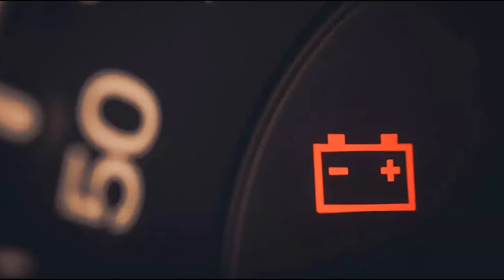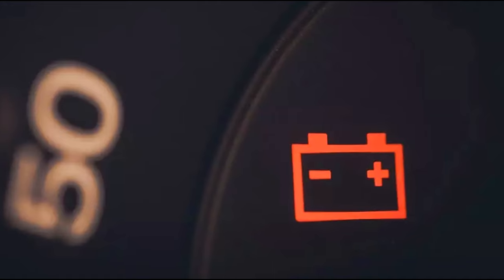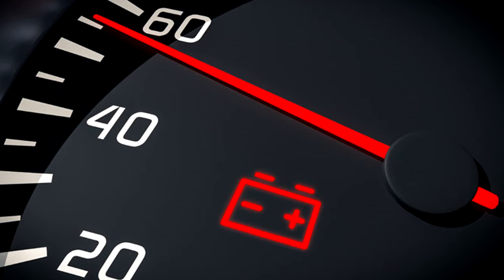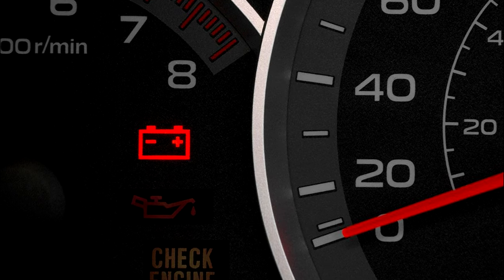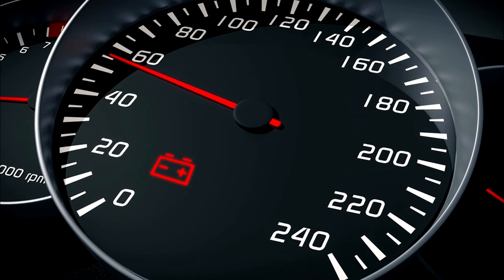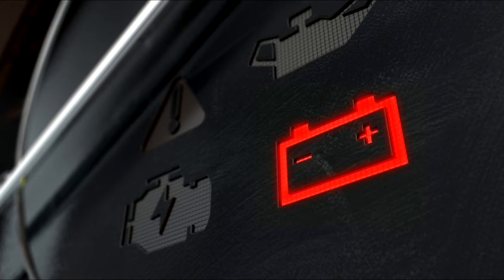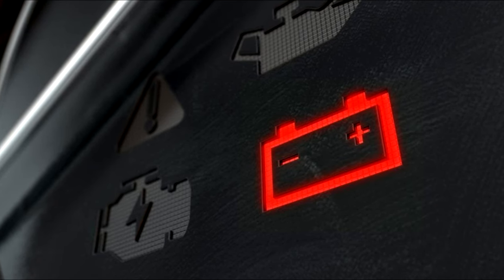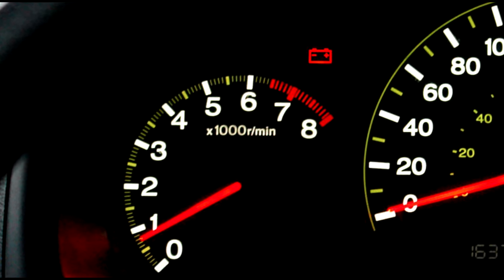What to do if the battery warning light is on: if you are driving and the battery warning light comes on, note that you probably don't have much time left before your vehicle dies. Try to get home or to a mechanic as soon as possible. To get the most out of the charge left in the battery, reduce the accessory load to the bare essentials. Turn off the HVAC system, don't use power windows, take your phone off the charger, and sing to yourself instead of using the radio. Don't turn off the engine until you've reached your destination, as the starter motor takes a lot of electricity. Keep an eye on your temperature gauge, as overheating can be associated with the charging problem.